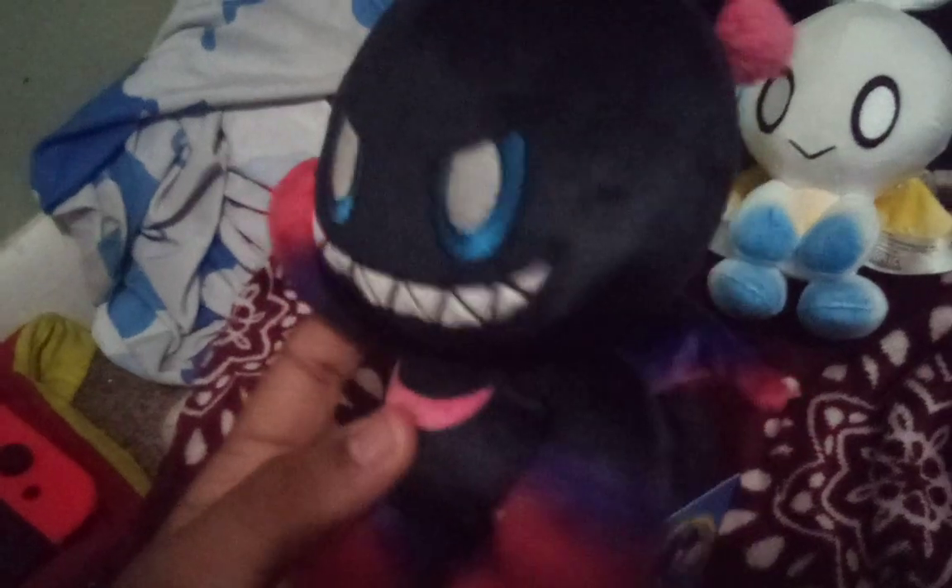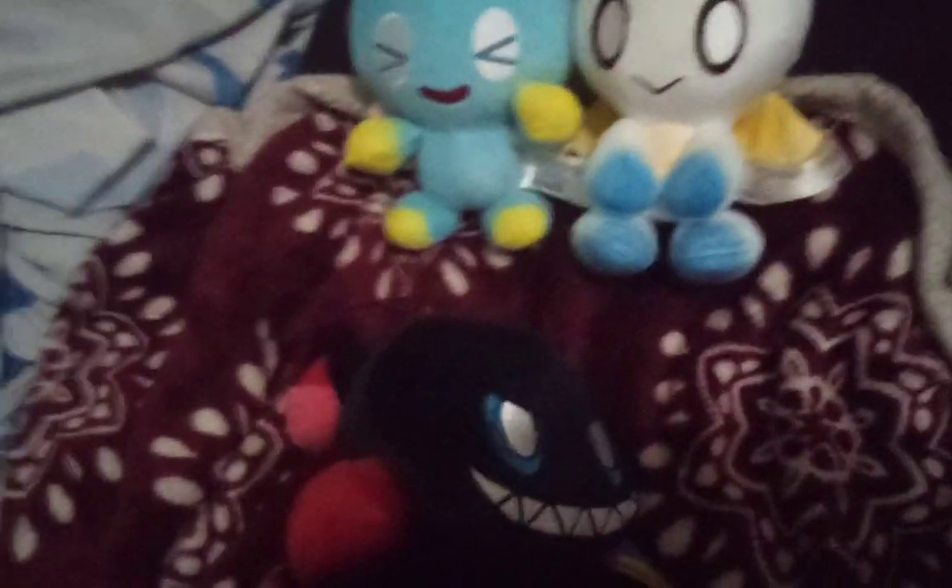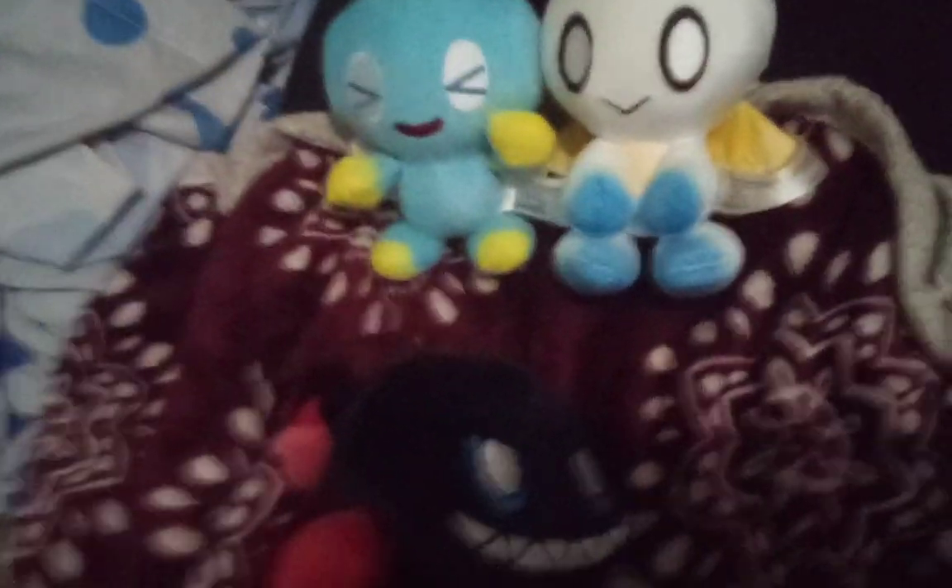This is a pretty good plushie. The arm isn't stitched to the body, okay — I thought it was. He's got that tag they've been putting on their plushes right now, and I really don't like it. I don't know what it is, there's just something about it I don't like.